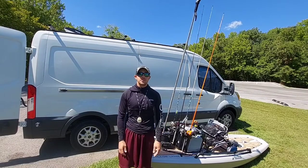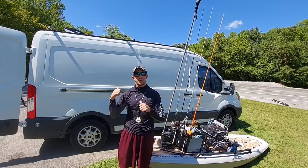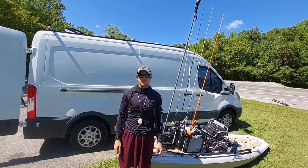How's it going everybody? Braddock here with Kayak Adventures 210. I get a lot of questions about how I get my kayak on top of my van. Y'all check it out.